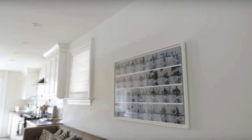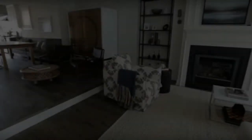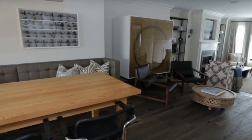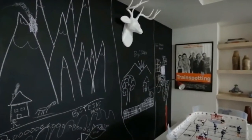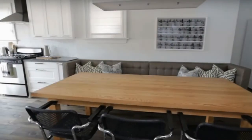When it came to the stairs to get to the second level, they had a really ugly builder-style picket. We chose something that still had a bit of a traditional element, painted it out, and added a handrail that we black-lacquered to give it a more contemporary feel. The stairs themselves are in the same material as the floor, but we softened it by adding a beautiful wool runner up the stairs, again creating that harmonious palette.